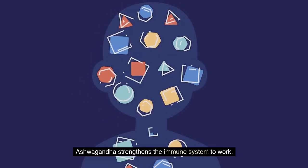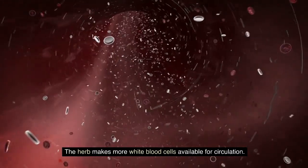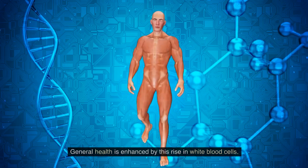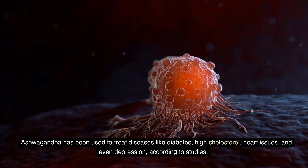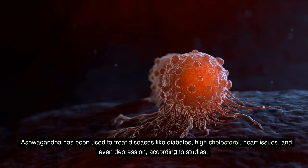Ashwagandha strengthens the immune system. The herb makes more white blood cells available for circulation, and white blood cells combat illness and infection — general health is enhanced by this rise in white blood cells. Ashwagandha has been used to treat diseases like diabetes, high cholesterol, heart issues, and even depression, according to studies.